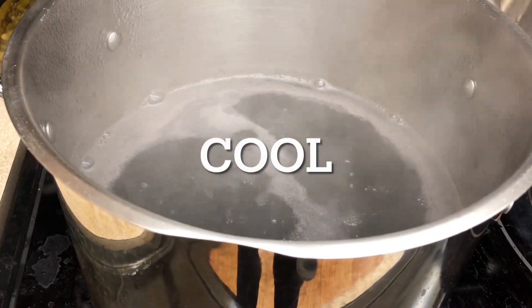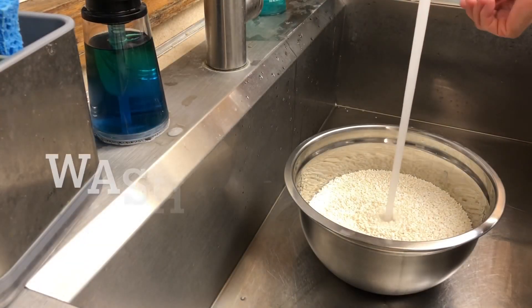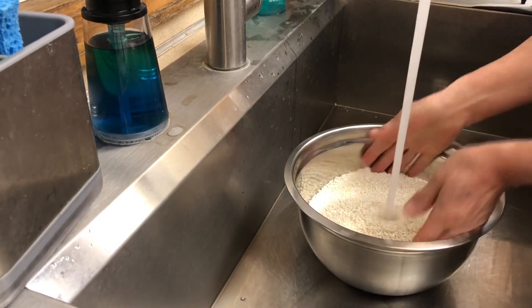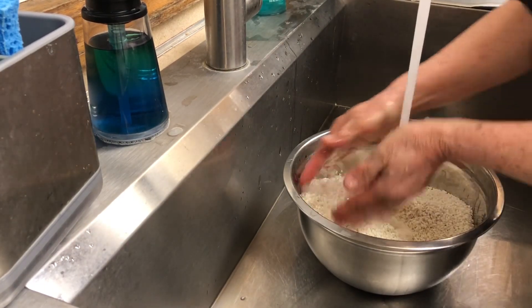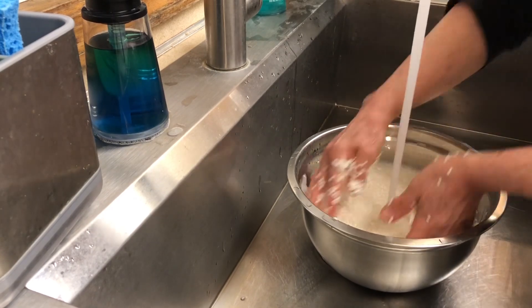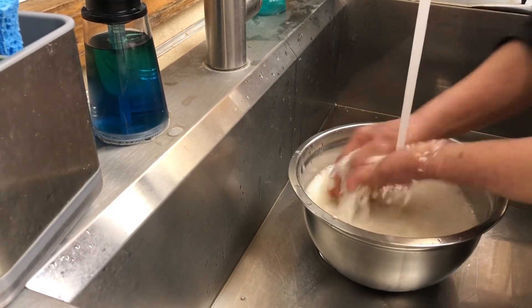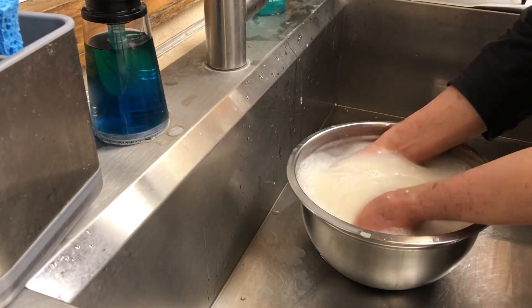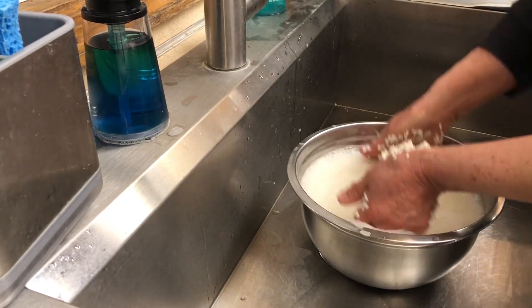Wash the regular rice. When the purple rice cools down, you can pour it onto your rice to dye it and make it become purple.